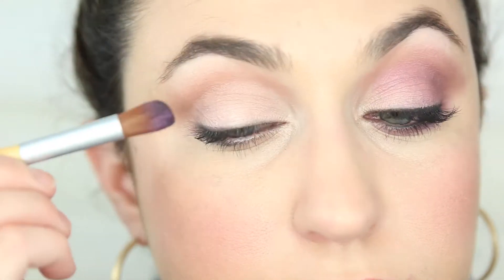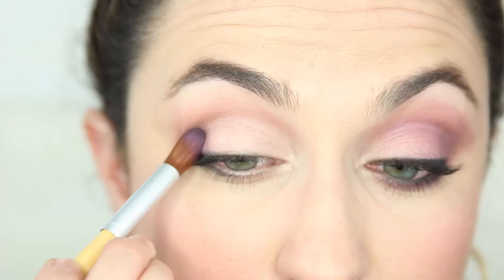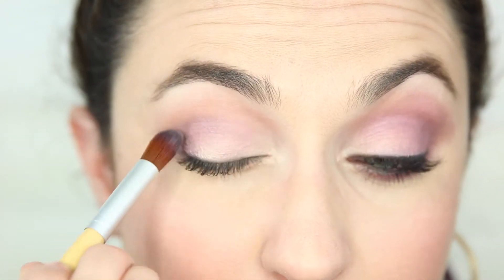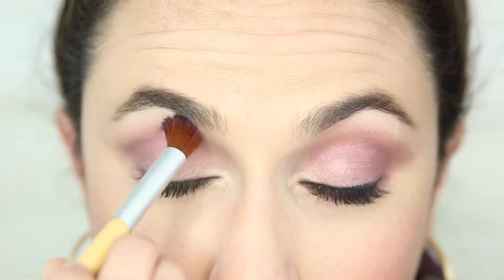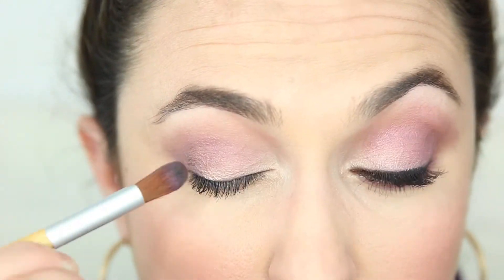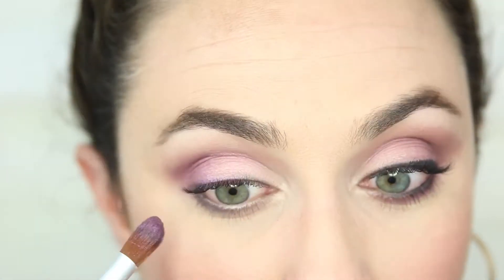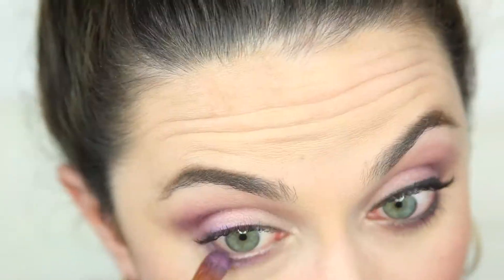Now we're ready to amp this look up with a little bit more color, so I'm using my Eco Luxe Professional eyeshadow blending brush and I'm using the Olivia eyeshadow to kind of create a halo of purple on my eye. I'm first placing it on the outer corner, then bringing it inwards into the crease, and then dragging it along my lower lash line as well.